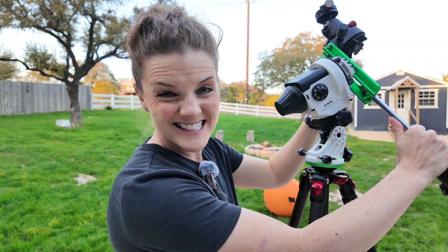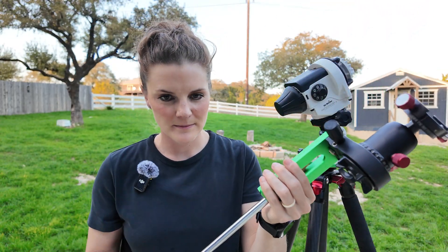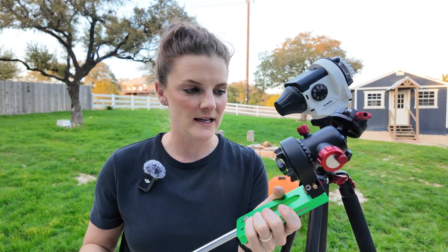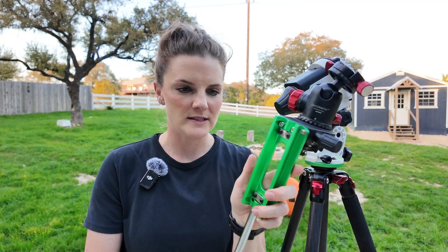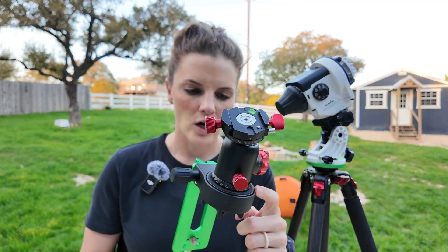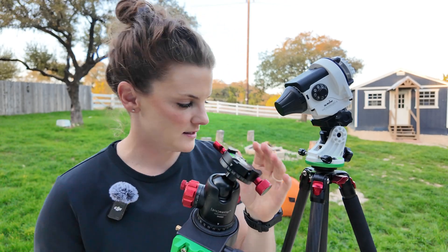The next piece is this heavy counterweight, and I choose to use this setup because my camera and lens are pretty heavy. We'll walk through balancing in just a moment, but essentially you have a dovetail plate where you can put your camera directly on top, or in my case I prefer to add a ball head — it's the spare ball head for this tripod — giving me a lot more flexibility in where I'm pointing my camera.